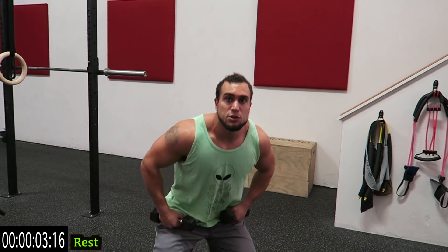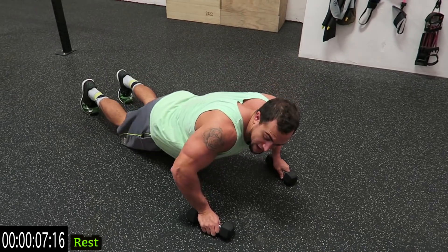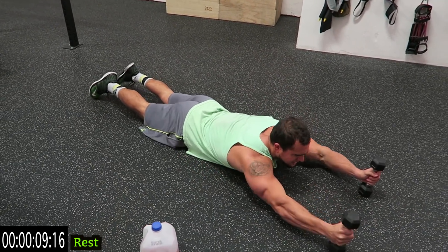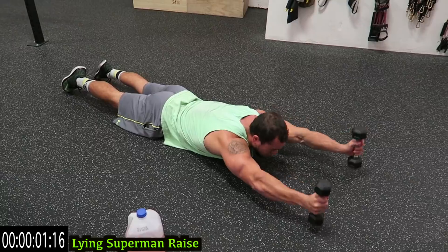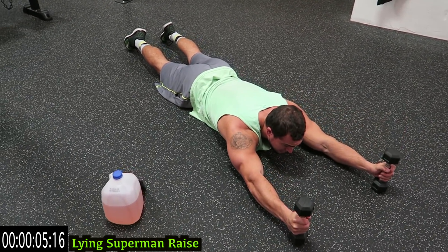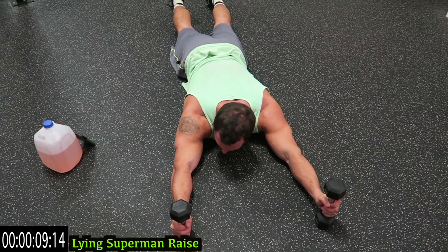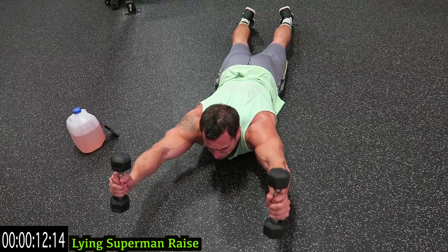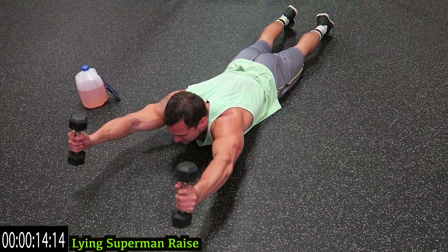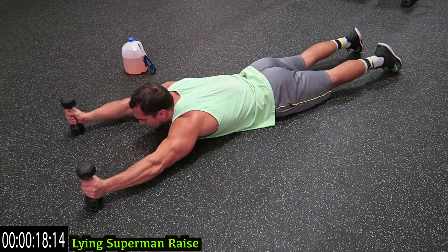Now we go on the ground and go into the lying Superman raise — this one's brutal. I'm using five pound dumbbells. Squeeze those traps as you come off the ground. That's not easy — come on, push it. Come on, get more reps, let's go.